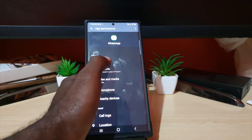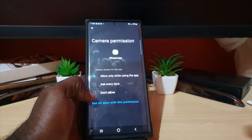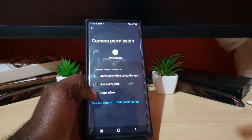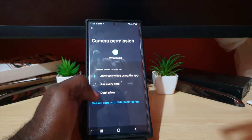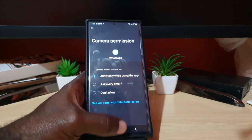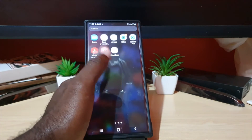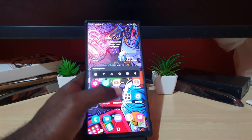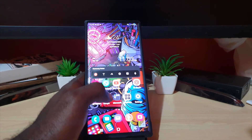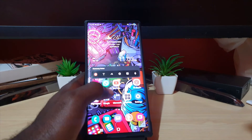Go to Permissions for that app and go to Camera. You're going to hit 'Do not allow.' Don't worry — later when you launch the camera from the app it will ask for permission again, or you can return here and allow access once more. If you go through every app that uses camera access and revoke it, you'll find the culprit eventually. Also make sure to update your apps, as it could be a bug with a particular app.